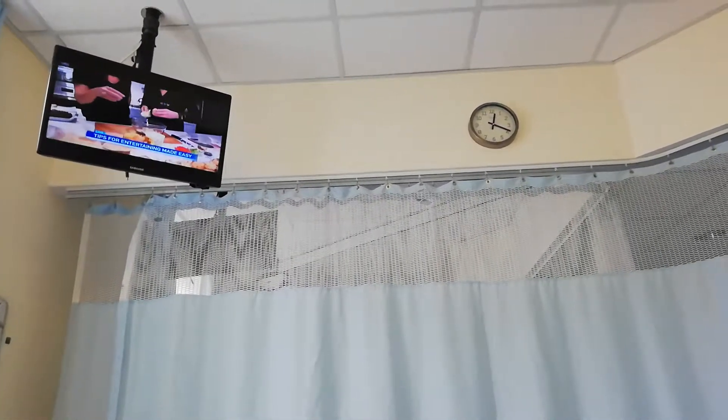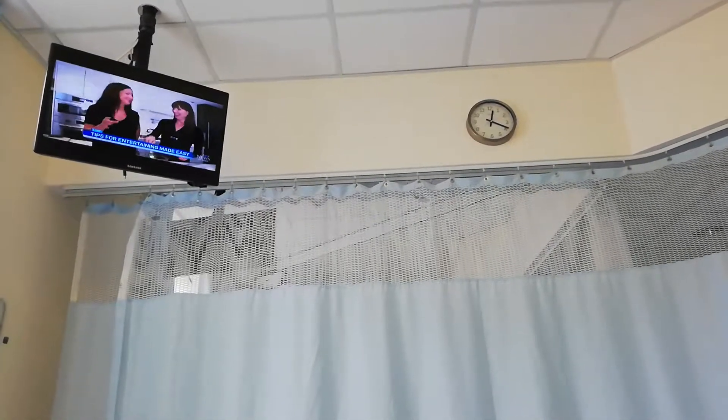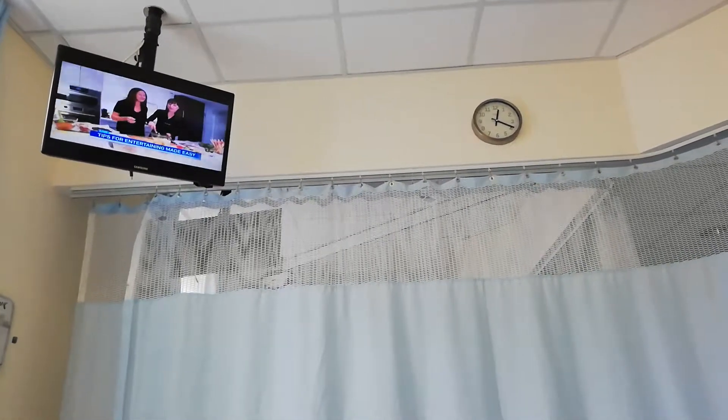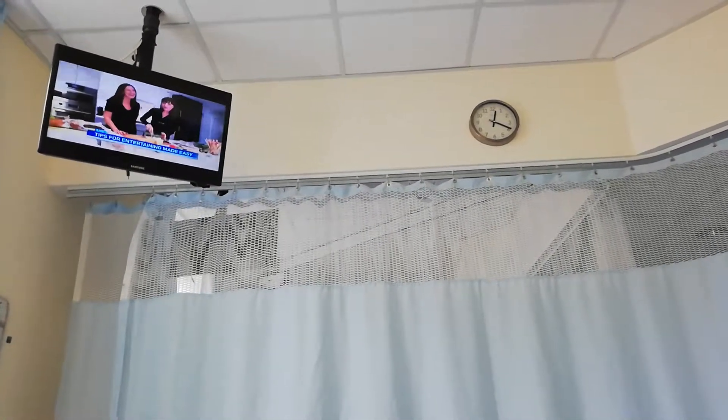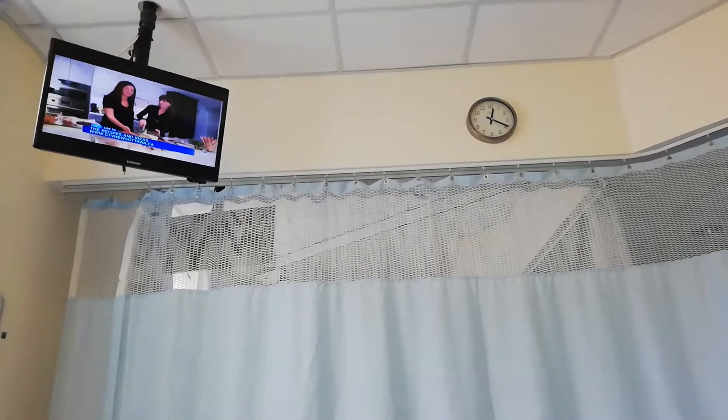Believe it or not, this is my mom's recipe from what, 30-plus years ago. And I hate to say it, but this is a dip that used to be made with Cheez Whiz. I can't do the Cheez Whiz, but I can do the butter, the mayonnaise, the cream cheese, the cheese. I can do that.